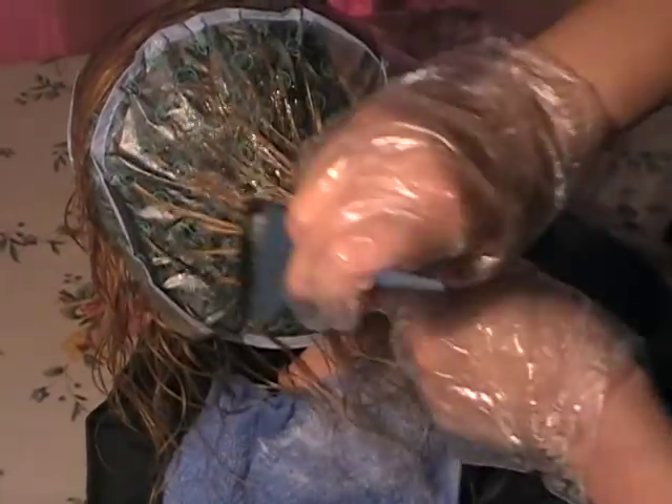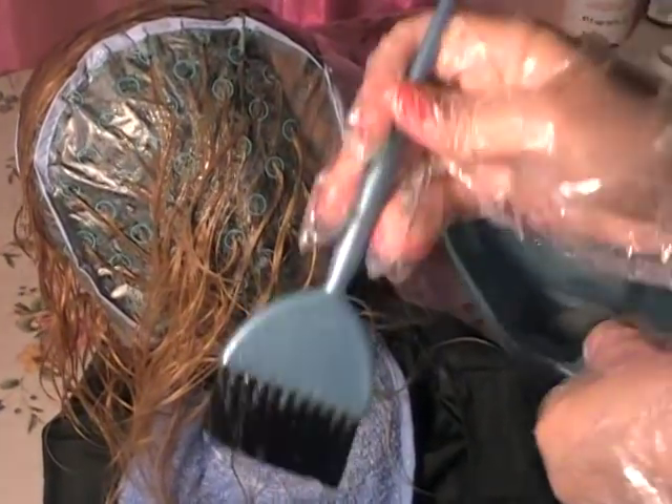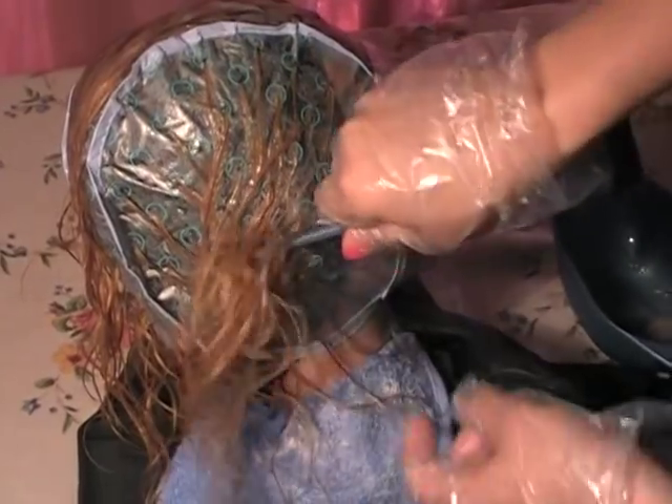But don't worry if you did take off the cap by mistake — it's totally okay. Just tone the whole head, tone all of the hair. The only difference is you're going to be using a whole lot more product, but your hair will be fine, I promise.